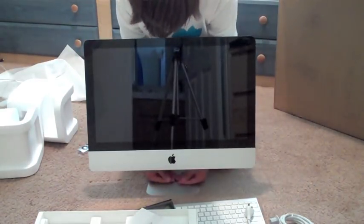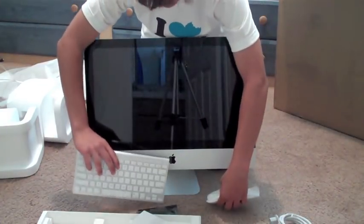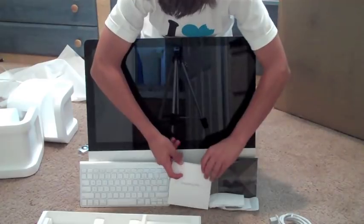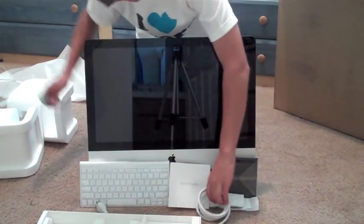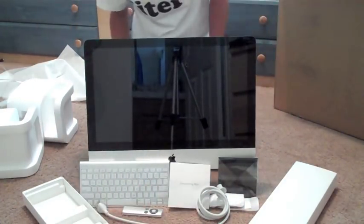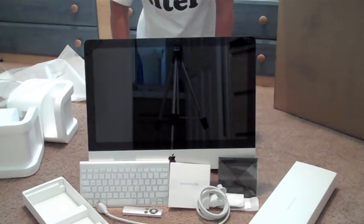So now we have the iMac, the iMac keyboard, the Magic Mouse, a cleaning cloth for the screen, the 'Everything Mac' book with CDs, the power cable, and the remote. That is pretty much it for this unboxing. I will power it up right now and give you guys a quick look at that, and that'll be the end of this video.